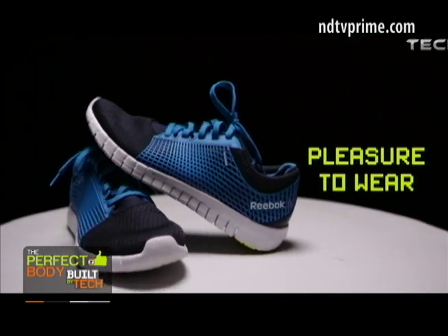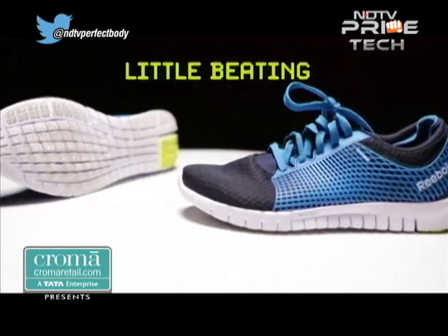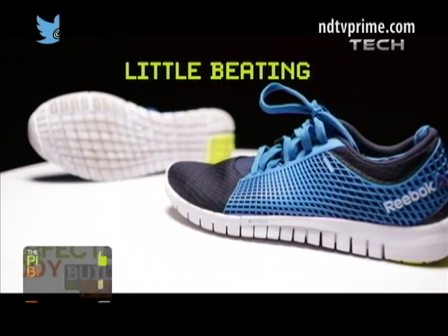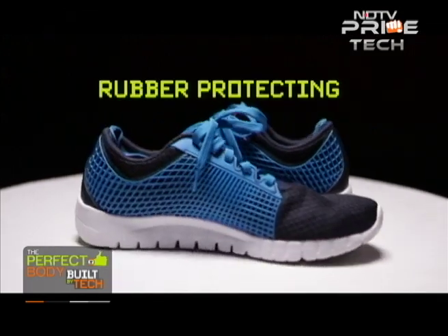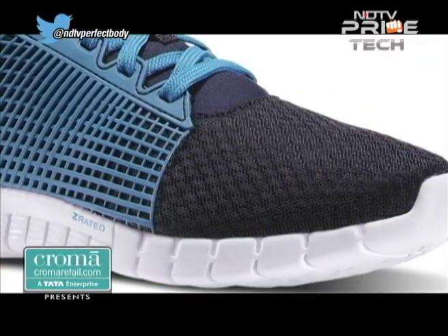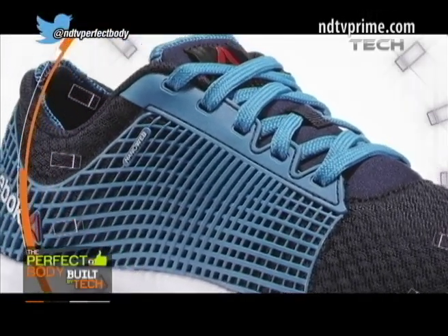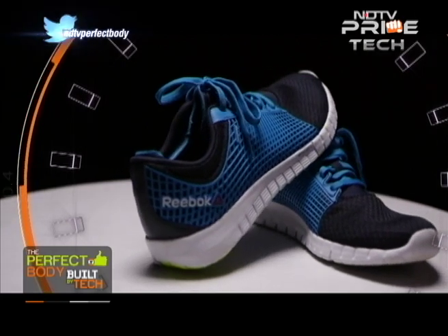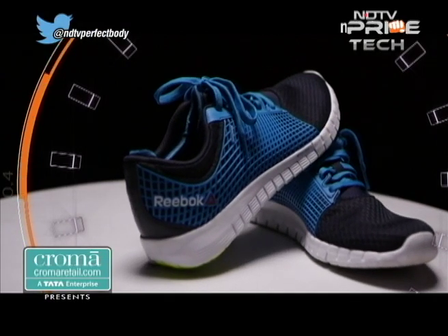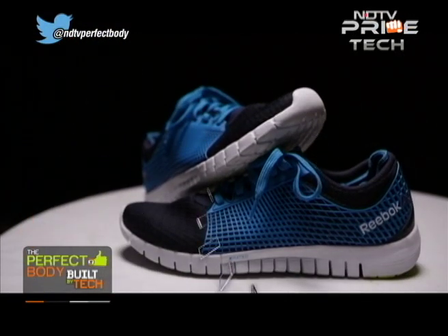Making it a pleasure to wear. The only grouse we had with it was that after some strenuous usage the shape of the shoe took a little beating. As far as longevity is concerned, there is reinforced rubber protecting areas that are especially vulnerable to excessive wear and tear, which should be enough to ensure a long productive life of each pair. In summation, this shoe is a very competent attempt by a company with a history of producing great shoes, and we are sure it will go a long way in helping to reclaim that spot in the near future.